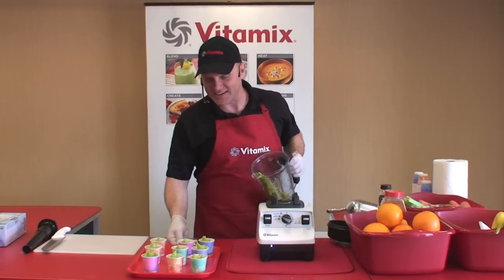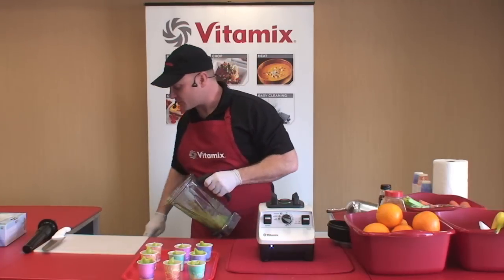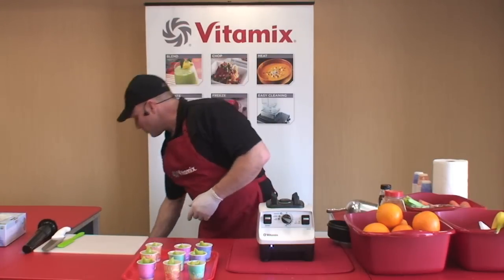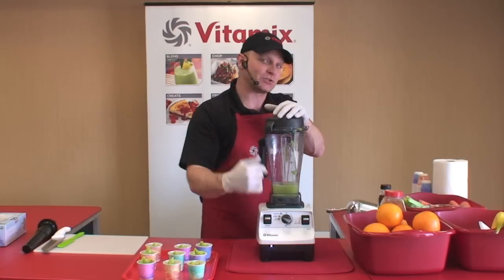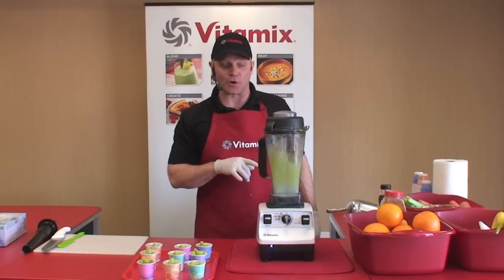Come up and have a little bit of this ice cream. You're really going to love our world-famous tortilla soup that we're doing next, so stick around. My favorite part about the Vitamix machine is the cleanup. You simply add two cups of water, a drop of liquid dish soap, turn the machine all the way to high speed, and let the Vitamix machine do the dishes for you.